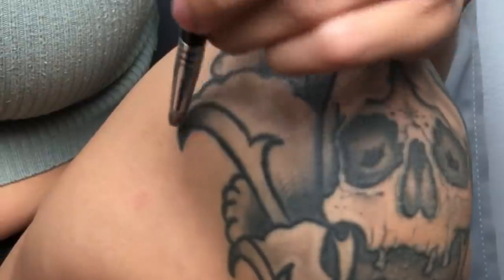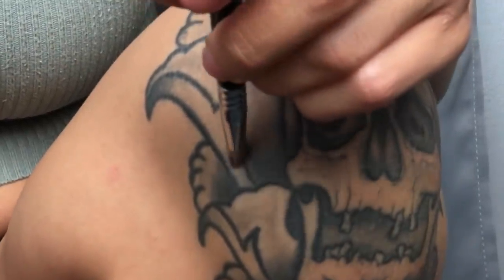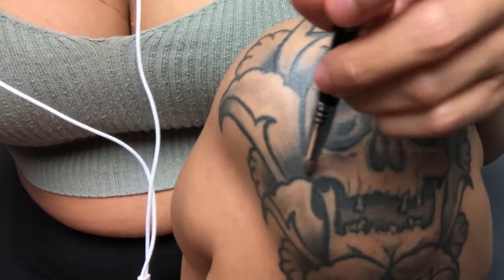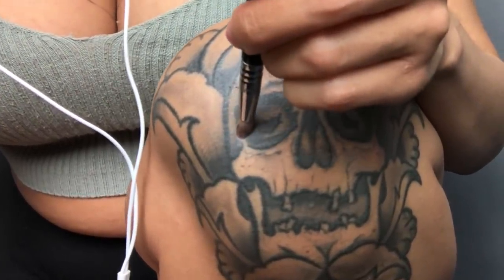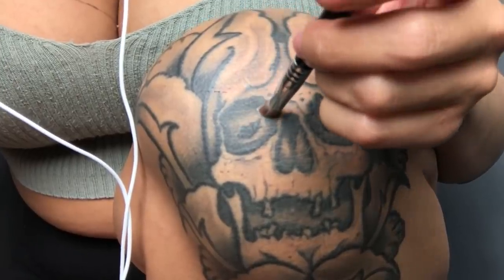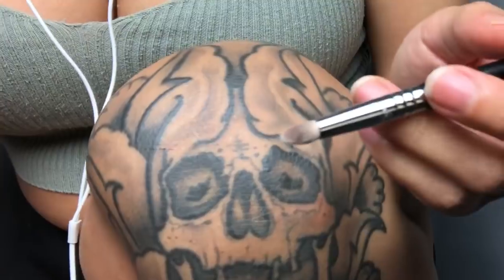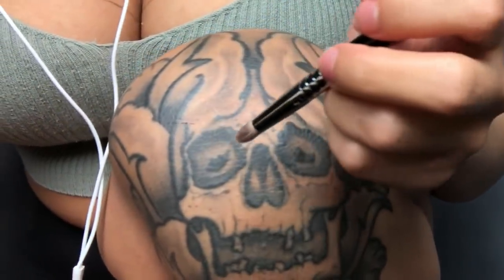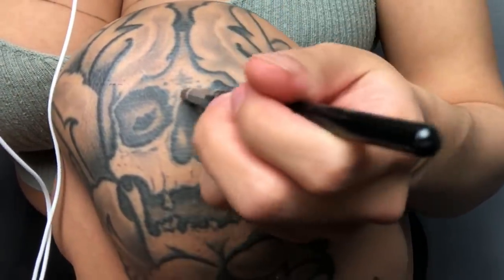This is one of my favorite tattoos. He did a wonderful job. I want to have the same artist do another tattoo for me, but I'm not sure what I would want. I don't even know if I want to get any more tattoos. As I mentioned before, I'm actually getting my chest tattoo removed, but that is going to be a long process.